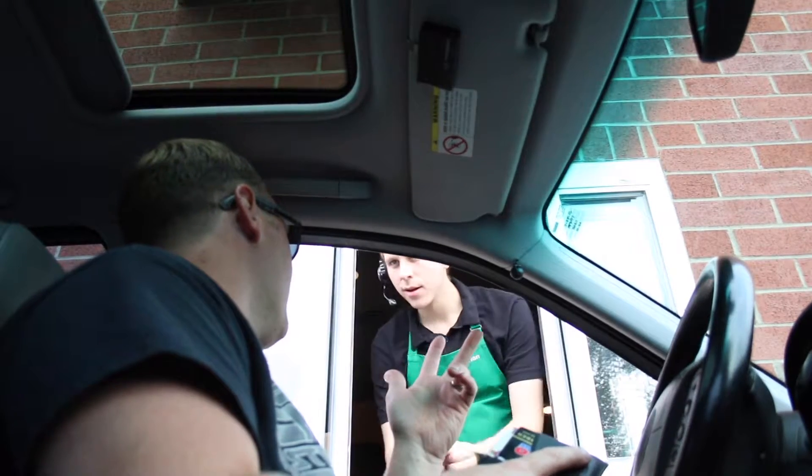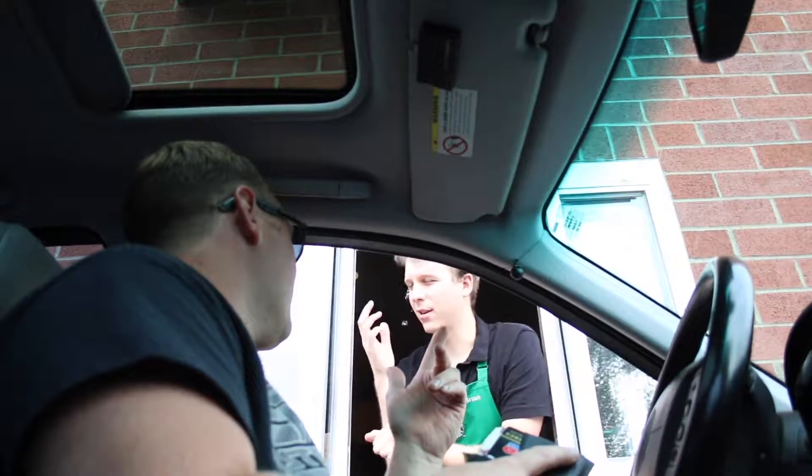What's the difference between an Americano and an iced coffee? An iced coffee is like a brewed coffee just over ice. An Americano is made with espresso — just the bean.